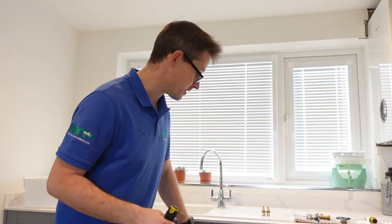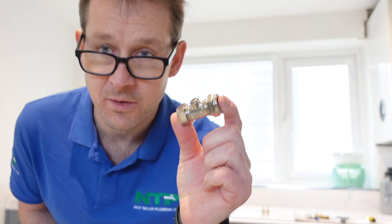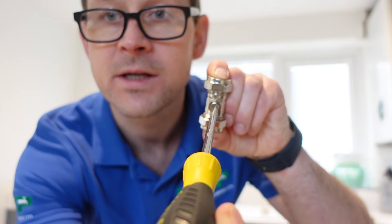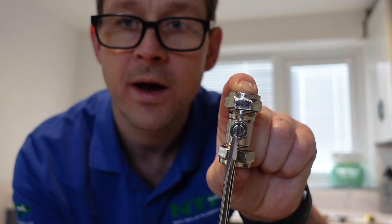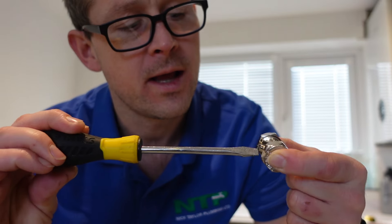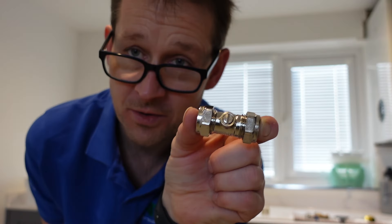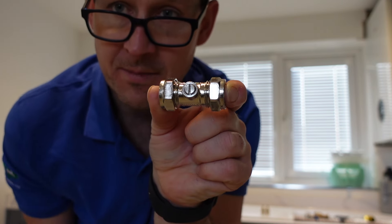We need to turn the water off. The simplest way is to look under the sink and find what they call an isolation valve. You simply get your screwdriver, put it into the flat bit, and turn it 90 degrees — that is off. If that line where you put the screwdriver in is in line with the valve, it's on. If it's the opposite way, it's off — no matter what orientation it is on the pipework.